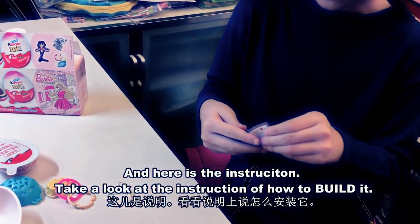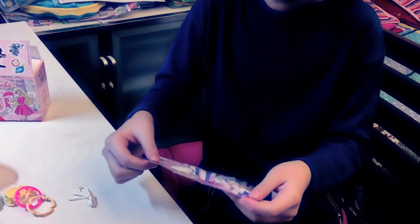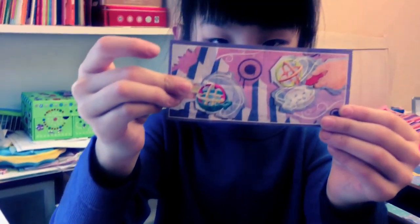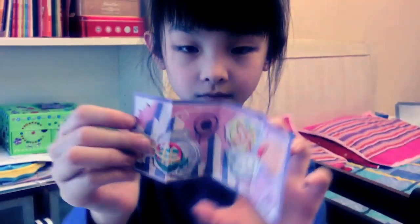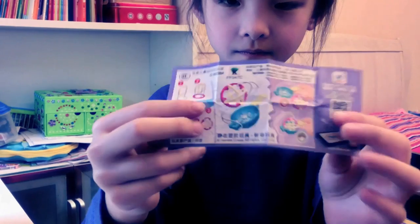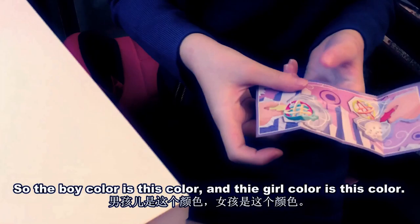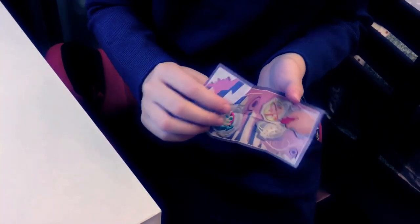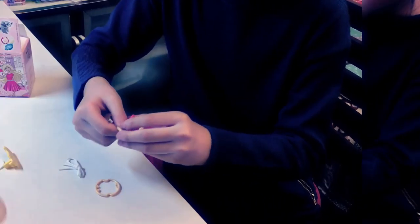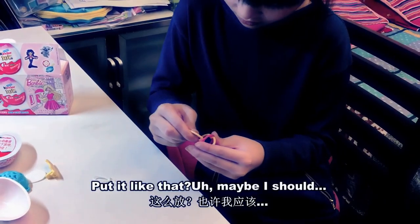We'll take a look at the instruction of how to build it. And here's the back. So the boy color is this color and the girl color is this color, and we have the girl colors. This is the girl and I'm a girl. So wait, how am I going to put all of them? Put it like that.